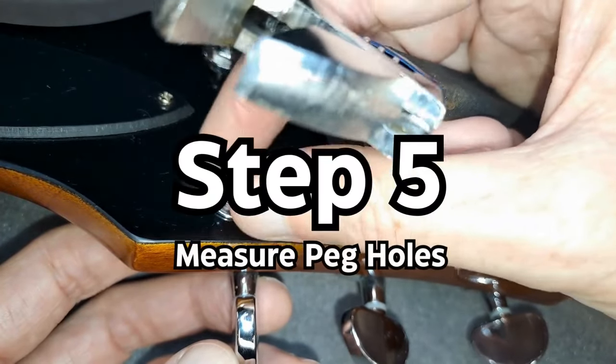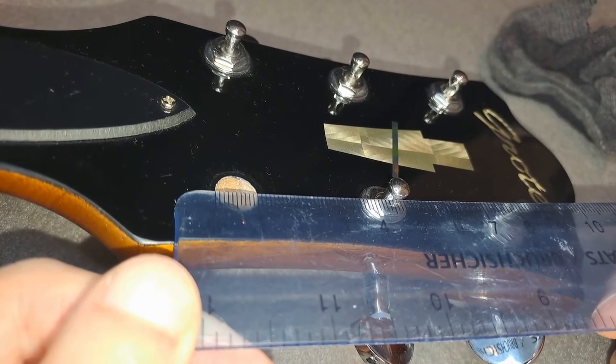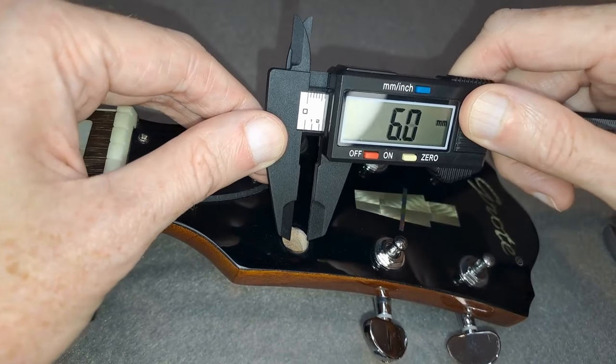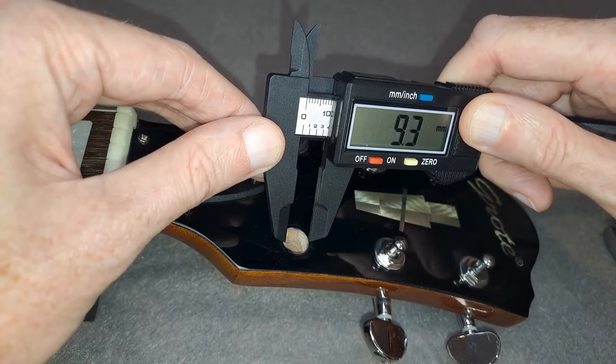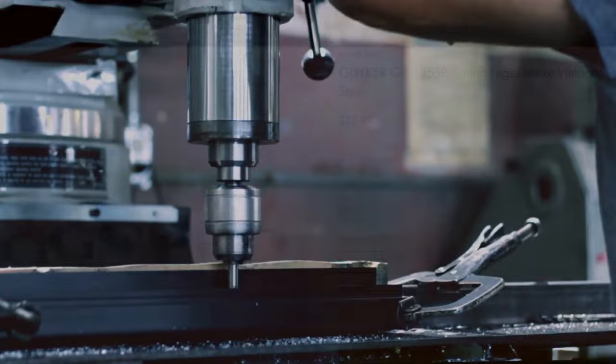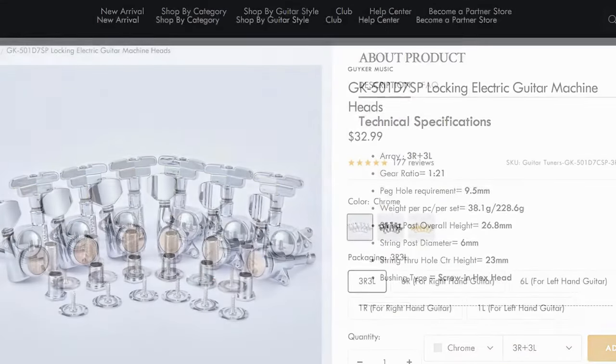Step 5: A smart step is to measure the peg hole size of your current guitar. That way you know when you're ordering the right size of locking tuners for your guitar. It's also worth trying to match the type of tuner to avoid needing to drill extra holes if you can — so whether it's a Kluson style, Grover, or regular style tuner, for example.